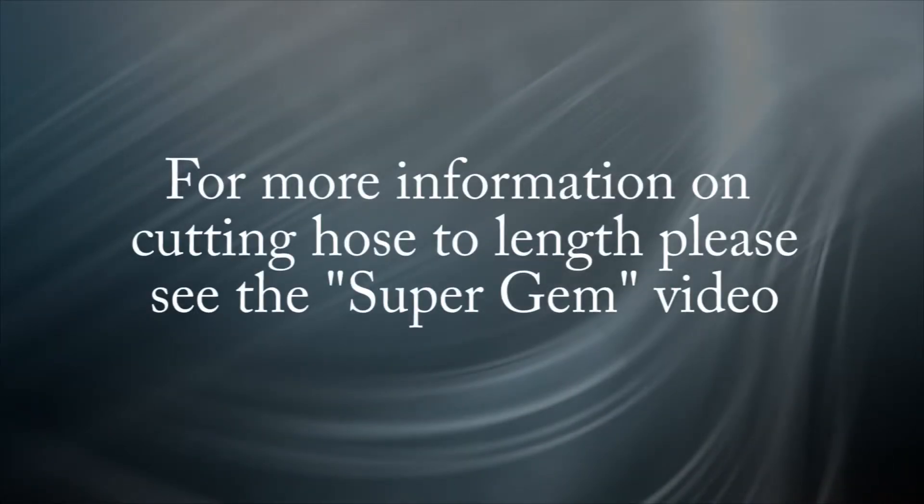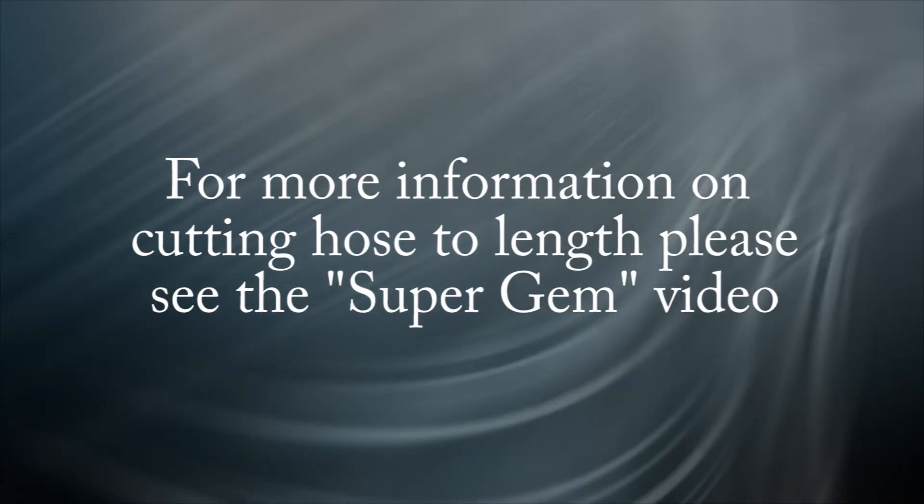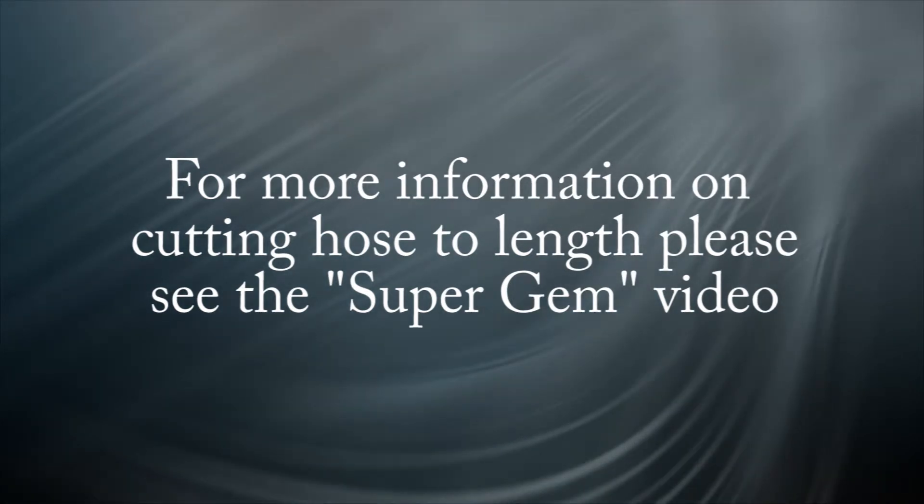First, you must cut your hose to length. For more information on determining the hose length from the overall assembly length, please refer to the SuperGEM video.